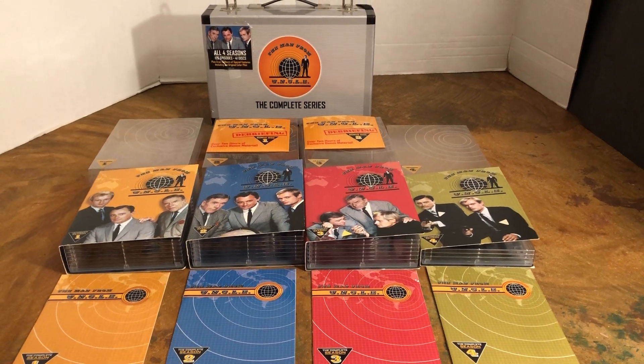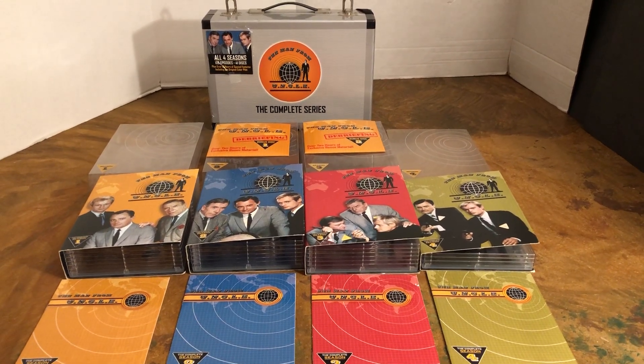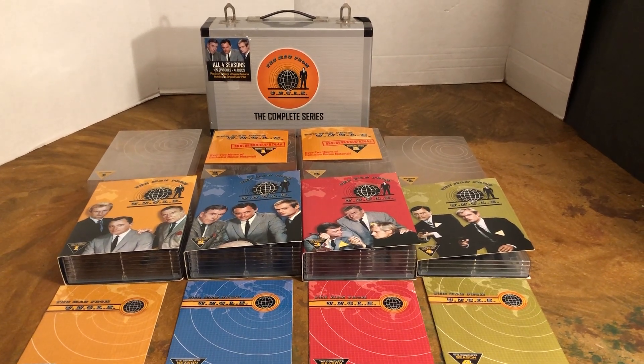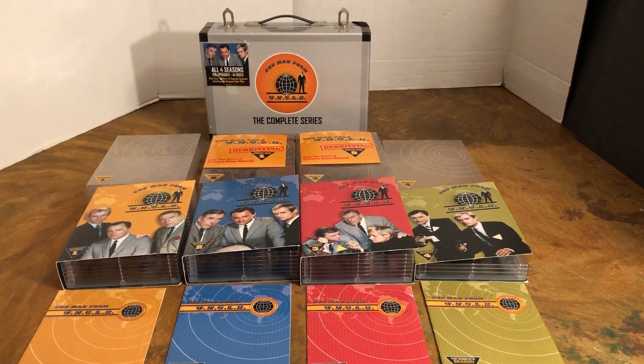Hello, my name is Johnny. Today we're going to look at The Man From UNCLE, the complete series, a DVD set and a cool attaché case packaging.